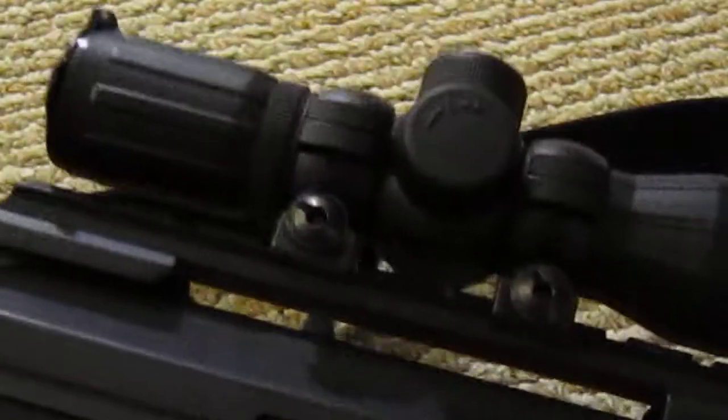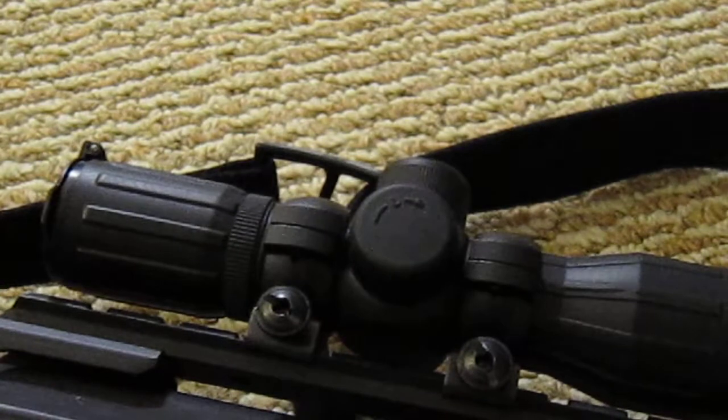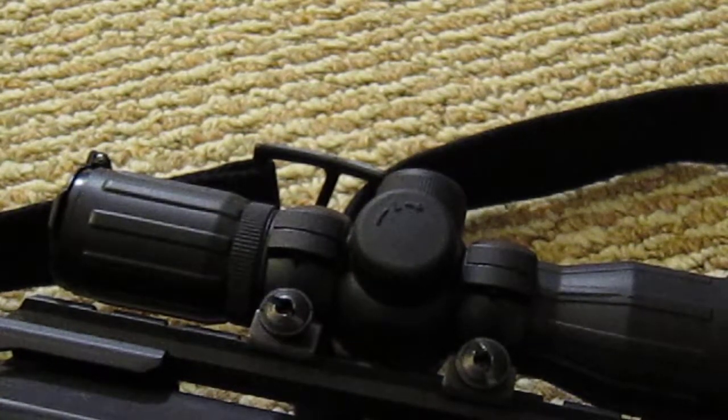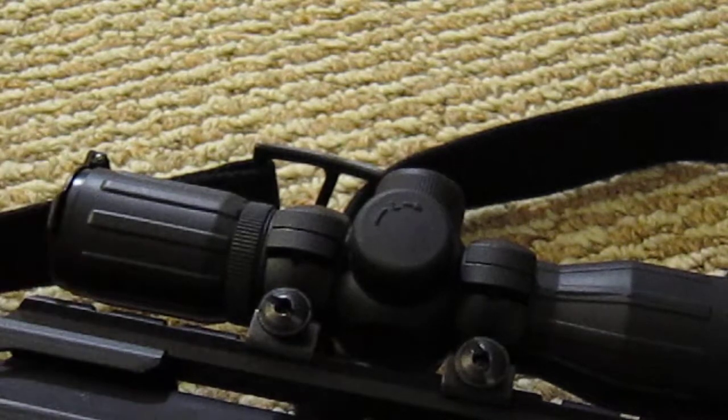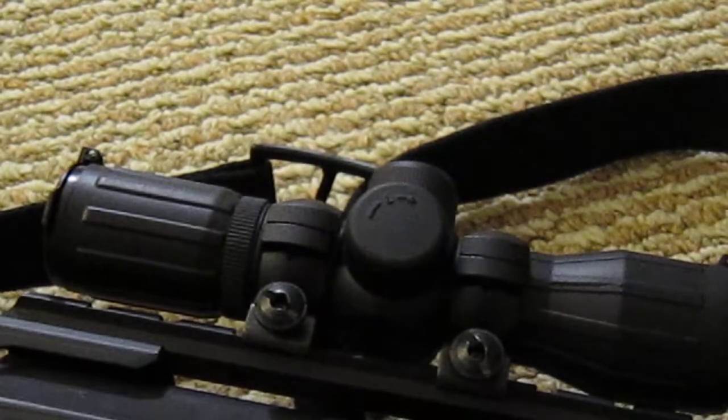I haven't gotten to use it yet. I actually went airsofting today and forgot to attach it because I can't store my gun in my gun bag with the scope on, otherwise I can't zip it up. I had forgotten to put it on because I was so excited to play.